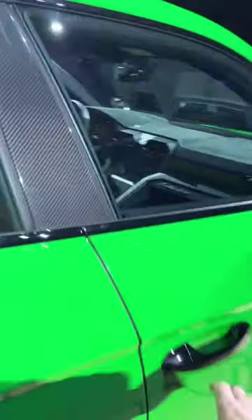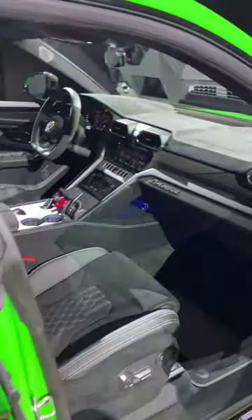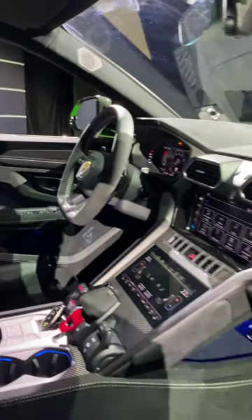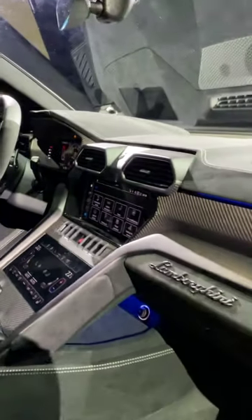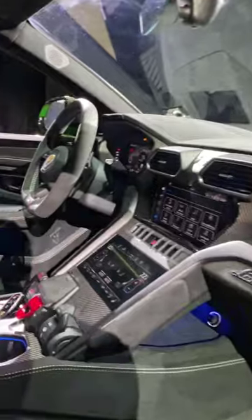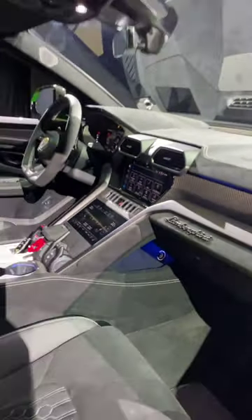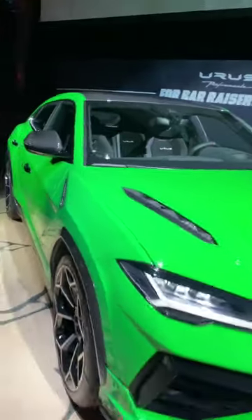Let's have a look inside. This is the left-hand drive version. Alcantara in here. Not much is different in the cabin of this car compared to the regular Urus. But in terms of performance, it's very different — it's even got a rally mode.